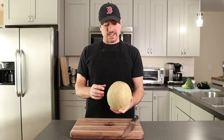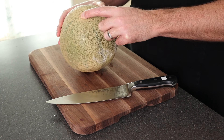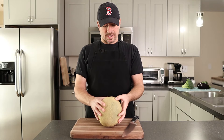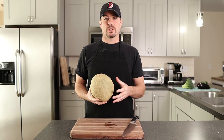With a cantaloupe, I'm going to give you a little tip when you're buying one at the store. You want to see this round part here — you're looking to make sure it's a little bit firm, but if it moves a little that can be a good sign, just a little bit.